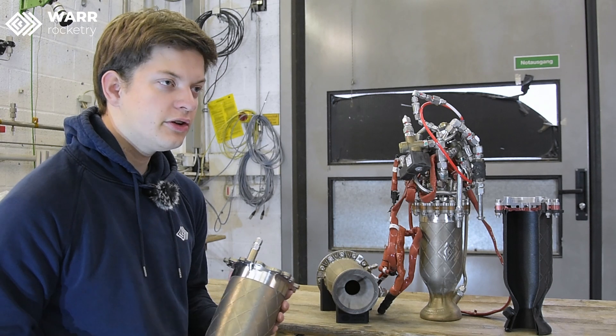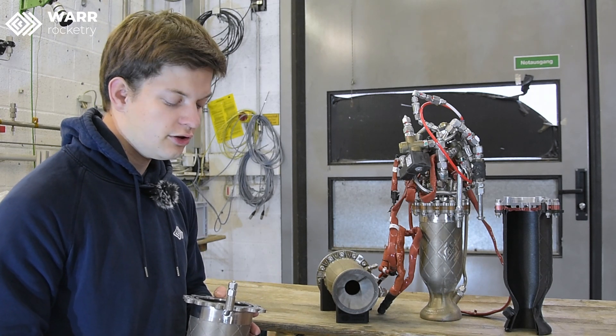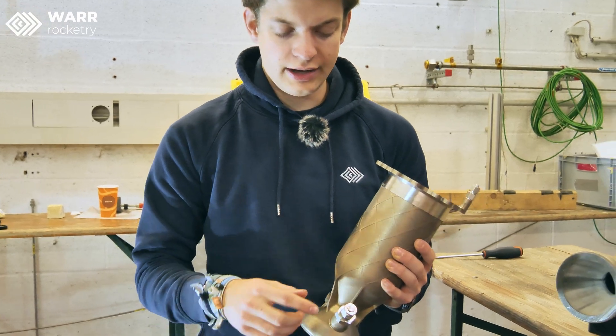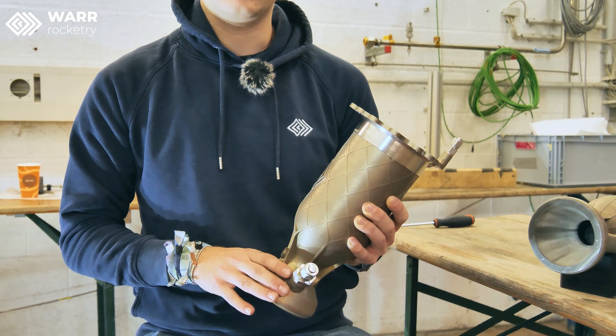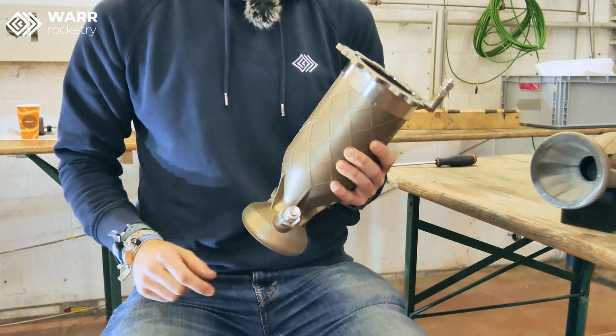To monitor the chamber, we have different sensors on the entire engine. One is located here on this stem — that's for the chamber pressure sensor. We also have pressure and temperature sensors located at the inlet of the fuel, though those are not directly part of the engine but are located in the fluid system directly before the engine.